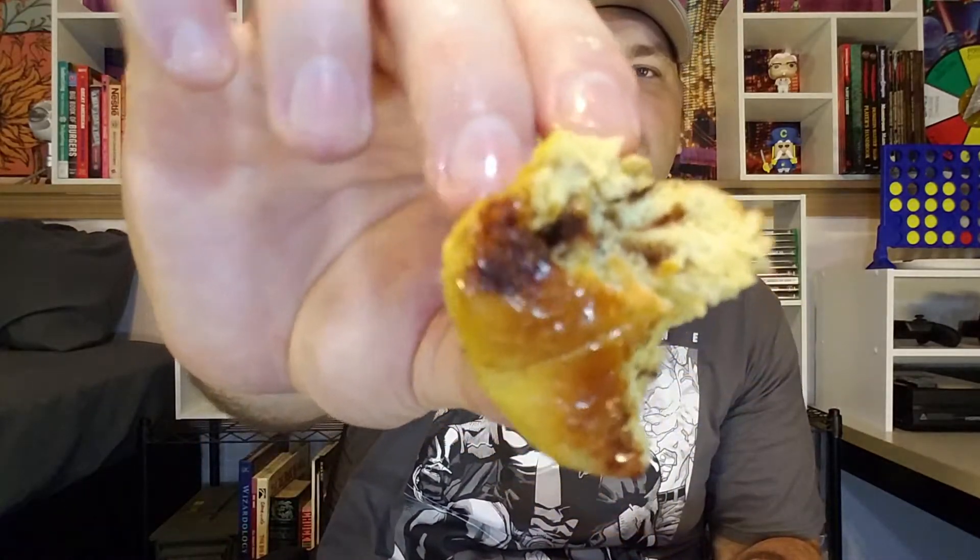A lot of times you'll get something in a regular package that tastes generic, but these are the real deal. Amazing frosting going on here. There's actually a lot still in the little container you cook it in, and I just want to sop it all up because the icing is just so amazing. The roll is full of cinnamon sugar, nice and soft — not super hard — and it definitely has a good texture with a lot of cinnamon. Really loving these so far.